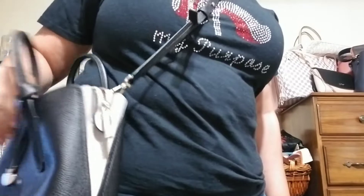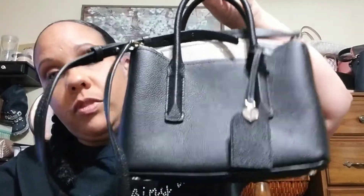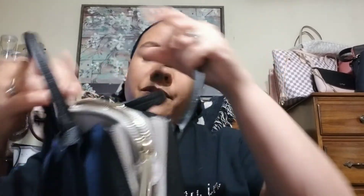So this one works as a shoulder bag and also as a crossbody. I think they're about the same when it comes to how it hits on your body. This is great, pretty — I love it. This one is, I think, taupe and black. Same colors I always go for.